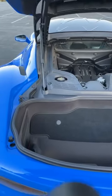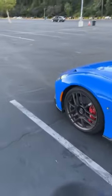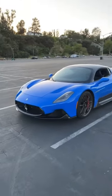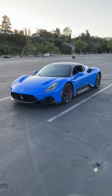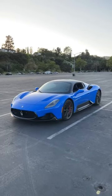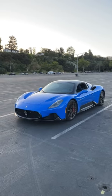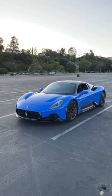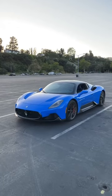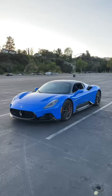I will be able to drive this — I filmed the driving video already and it'll be up on our YouTube channel, so please subscribe. To confirm the specs: 621 horsepower and 538 foot-pounds of torque.